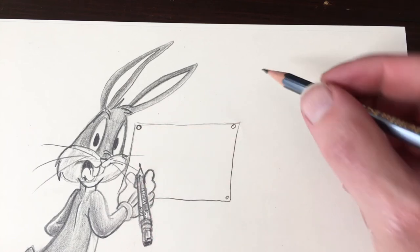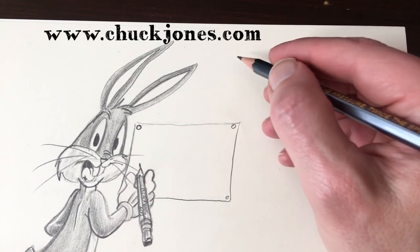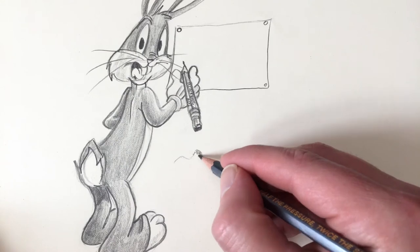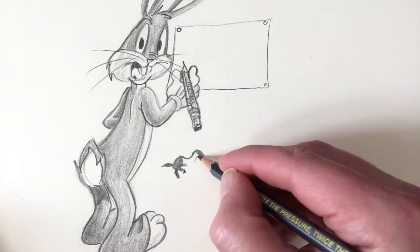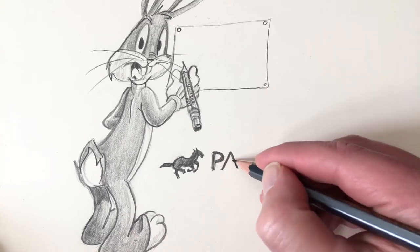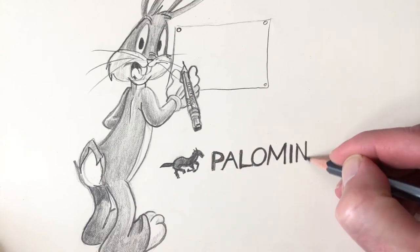If you want to know more about Chuck Jones, visit the site www.chuckjones.com. I'll leave a link in the description box down below as well. He designed a lot of the characters with the pencil I'm now drawing with, the Blackwing 602.